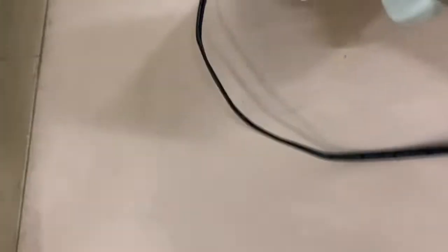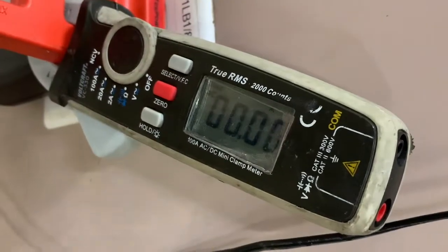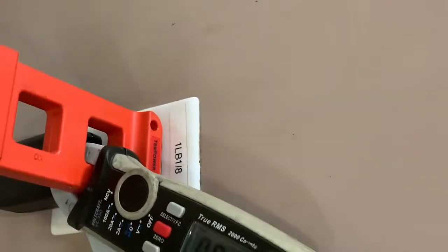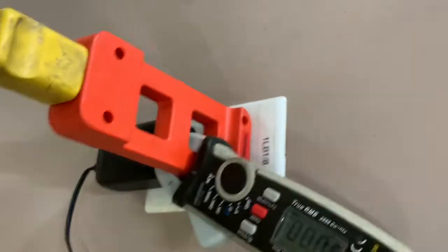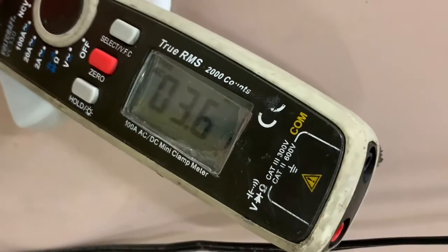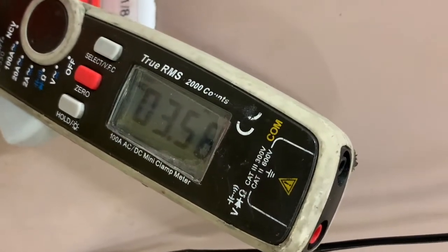I got an amp clamp which tells how much current is going through the motor, and when the current is high that's typically when it's going to stop. So we're going to do it in two modes — one mode being unloaded. Unloaded, it's about 3.5 to 3.6 amps, which is not bad.